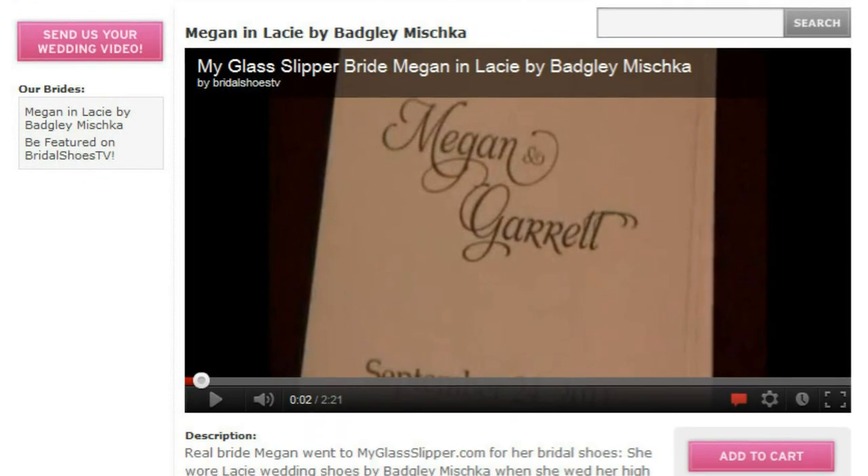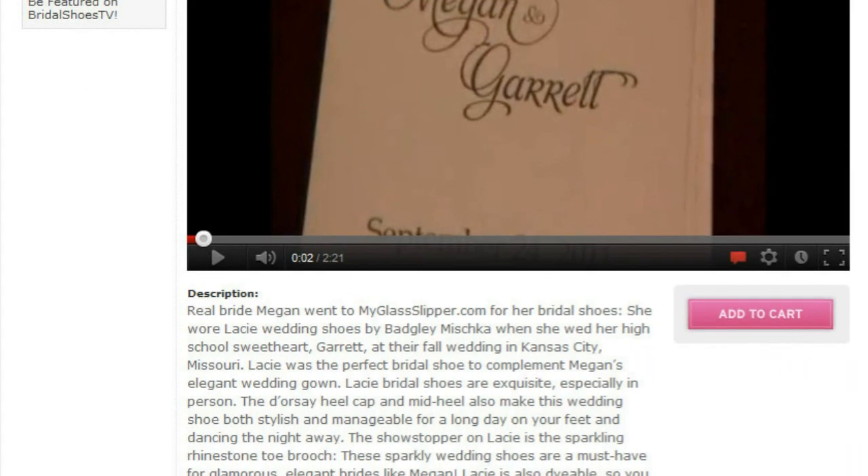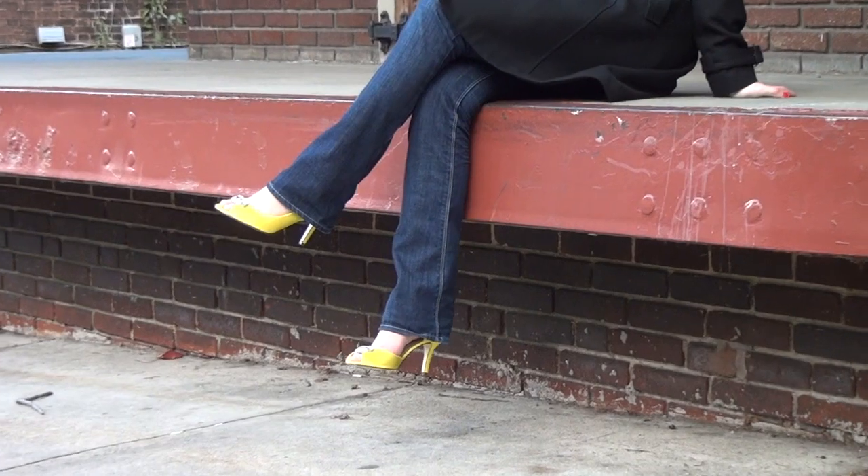Once we've dyed your shoes and sent them back to you, we'll create a video just for you. Share your video with family and friends and enjoy your newly dyed shoes.